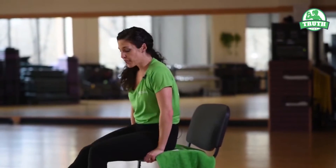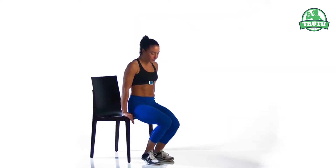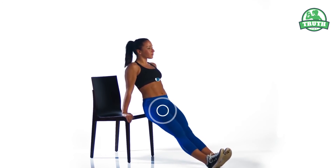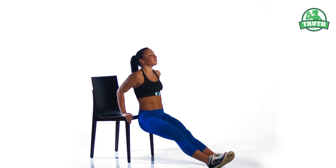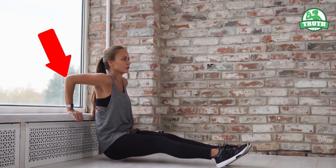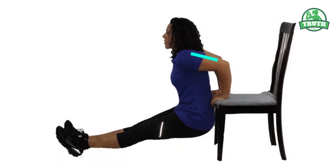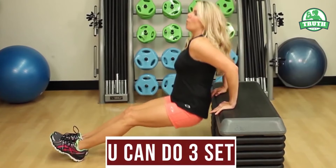Stand on the edge of the bench with your legs close together and hands on the side. Hold on to the stool or chair very tightly and stretch your legs in front of you. Now slowly bend down towards the floor as much as possible, bending your elbows but not letting go of the chair or stool. The shoulder and elbow should be at the same height, making sure your knee doesn't bend. To burn the fat around the armpit area, you can do three sets.